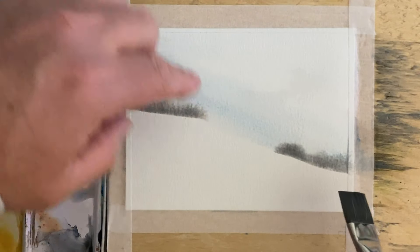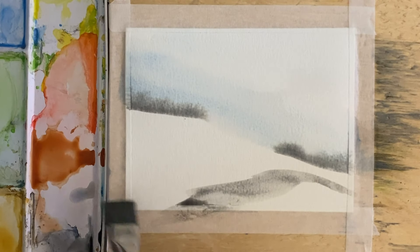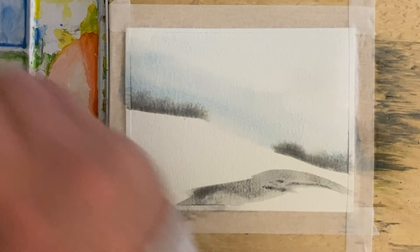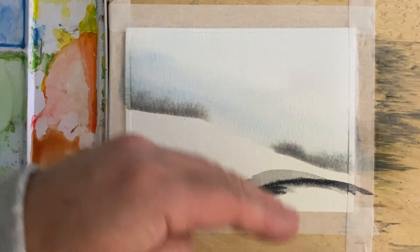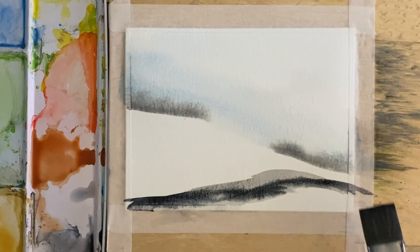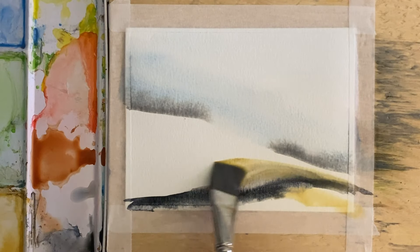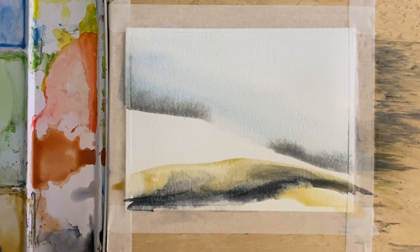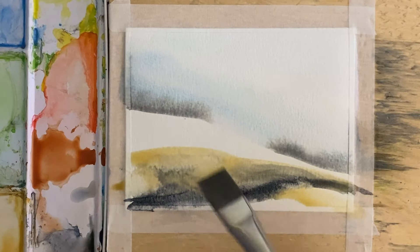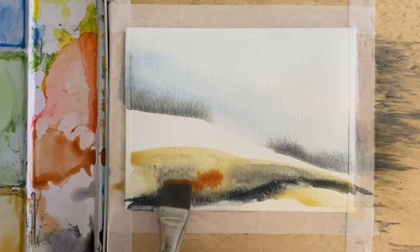My general rule is I try to build up the sky and then anything in the distance I sort of put into that sky area with some Payne's gray. I'm going to put a little bit of Payne's gray across here — very intensely — to try to build up some contrast between light and dark. Now I'm going to pick up this yellow ochre and give it a little swoosh across there, and again here. You'll see that Payne's gray will work right into that yellow ochre. I'll pick up some more yellow ochre and give it another little swish.